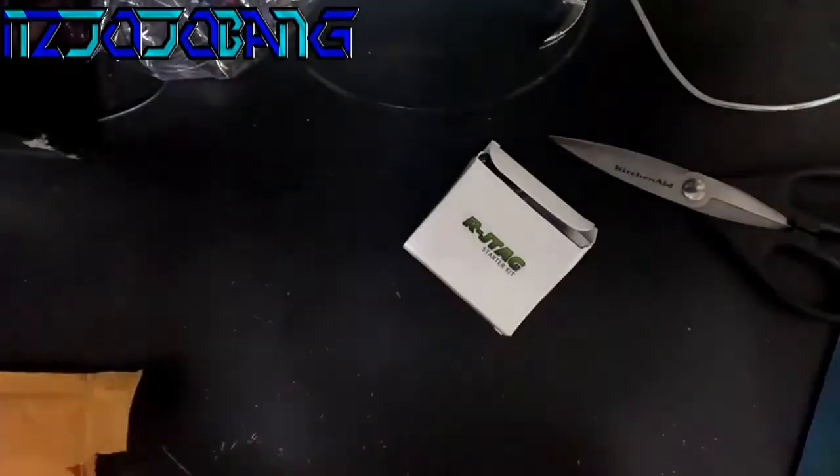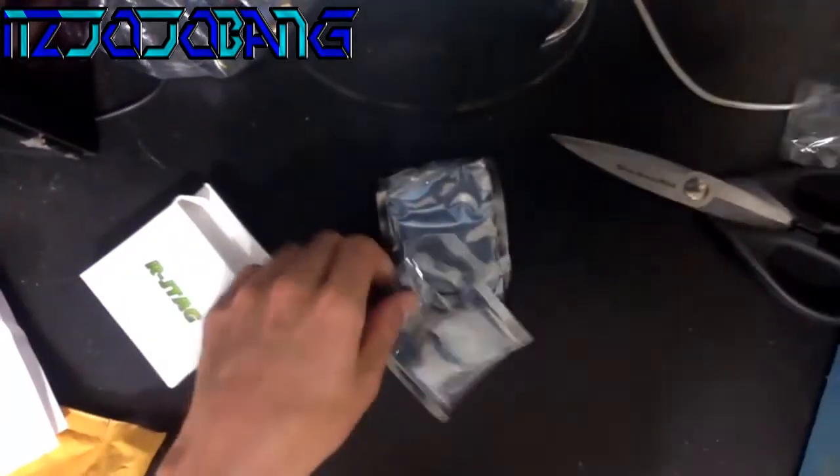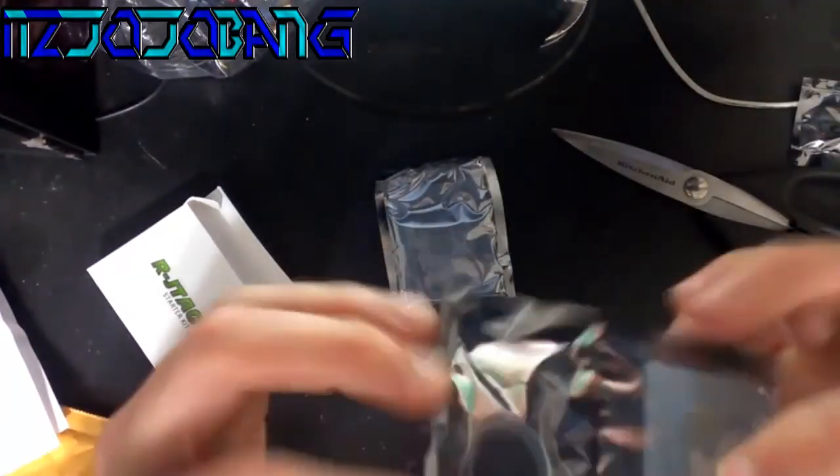Package is open, there we go — RJ tag. I believe I got a $10 discount, so it's like $40 or $50 now. Here we go, designated wires.